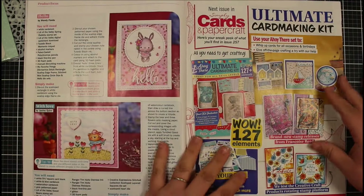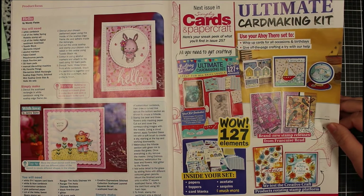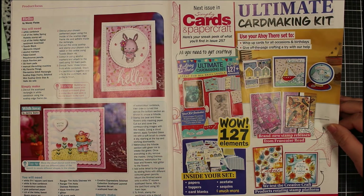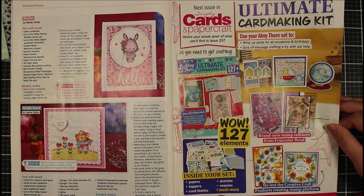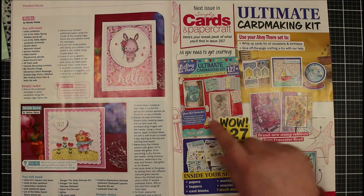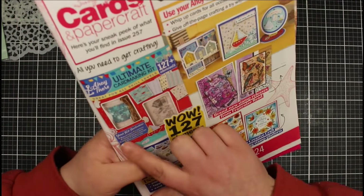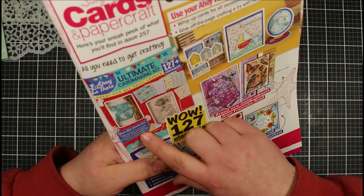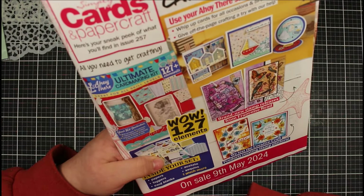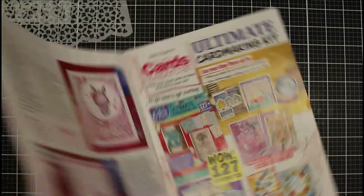Let's take a look at what comes included in the next issue. So issue 257 goes on sale the 9th of May and this is the ultimate card making kit - 127 elements in here. So you get papers, toppers, card blanks, acetate, sequins and more. You get 98 die cut toppers, 9 patterned papers, 2 postcards, acetate, anchor sequins, twine, foam pads, 5 stamps and 5 card blanks. It's got that nautical theme to it - called Ahoy - so that goes on sale on the 9th of May.